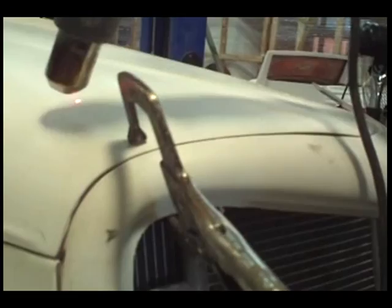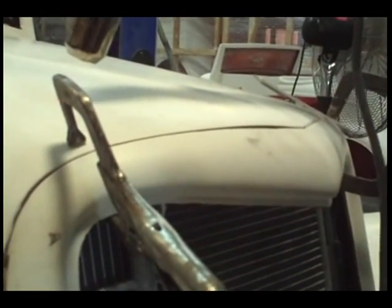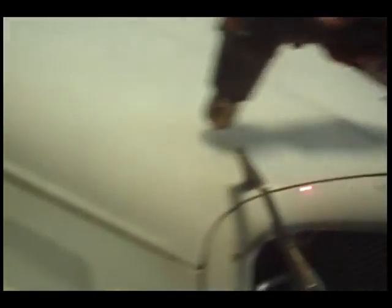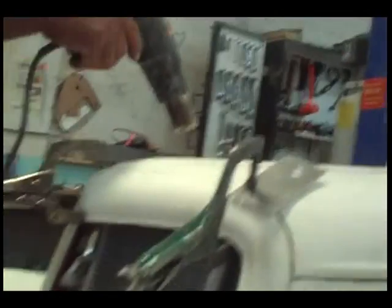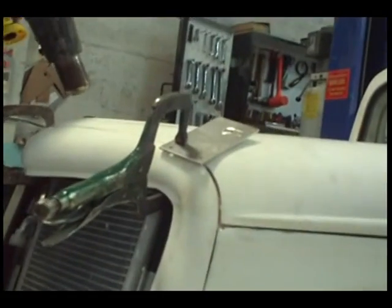Not without body work. But what we're going to do is we're going to heat this nose up. We're going to actually draw this thing down into the grill shelf. My feeling is that if we get this to work, you're going to have an instant noticeable difference in the way the hood fits.